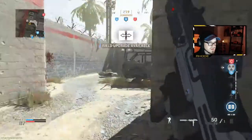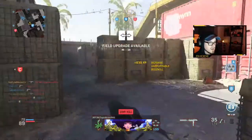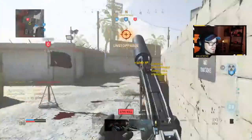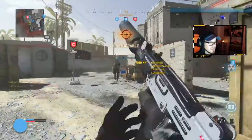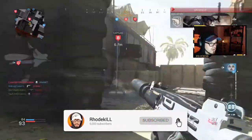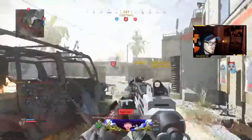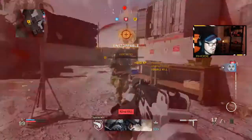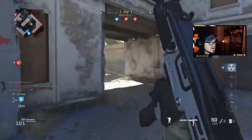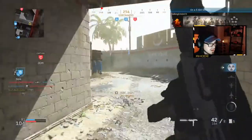What the heck am I doing? I'm gonna kind of die so I can get more kills. Oh my god, what are we doing? What are we doing? I'm killing already.